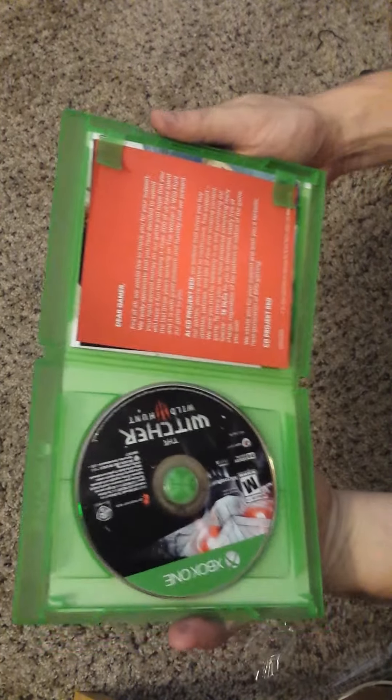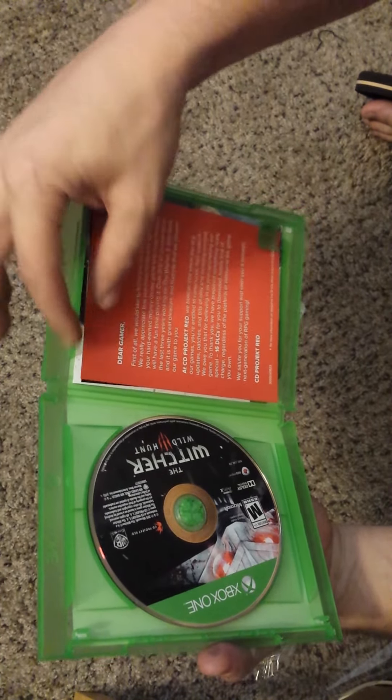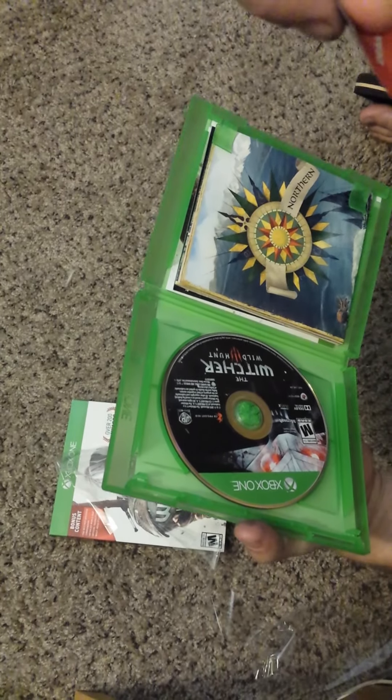There's always downloads and stuff when you first get a game. So first of all: 'Gamer, we would like to thank you for your support, we really appreciate that you have decided to spend...' blah blah blah — if you want to read that you can pause it. I don't really care about it but maybe I'll read it later, I don't know.